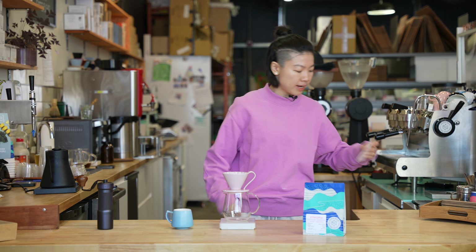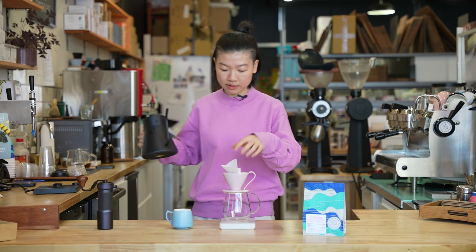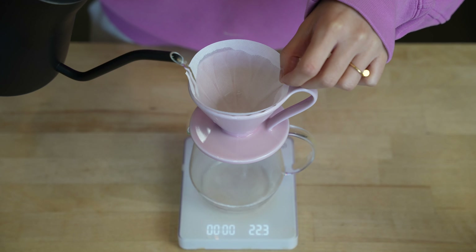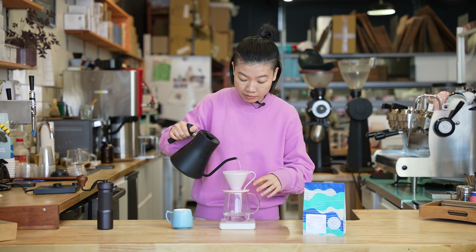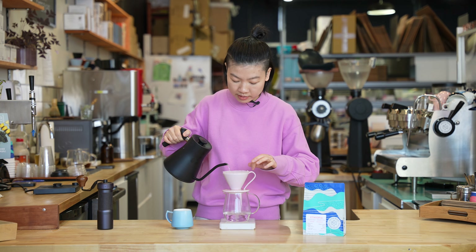First thing first, we need a paper filter — we'll give it a quick rinse. This washes away the papery taste from the filter and also helps heat up your dripper. Especially since I'm using a ceramic one, this definitely needs more rinsing and heat-up time.